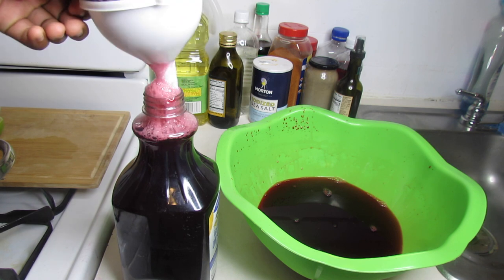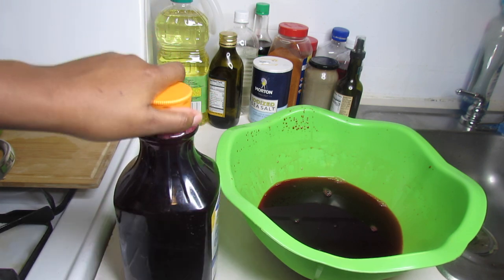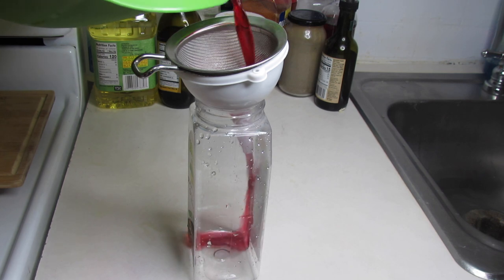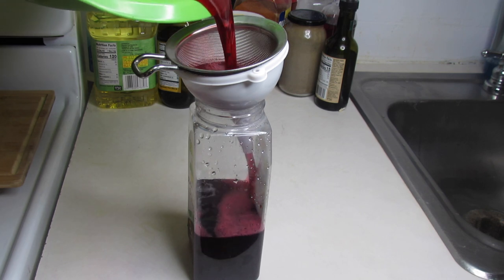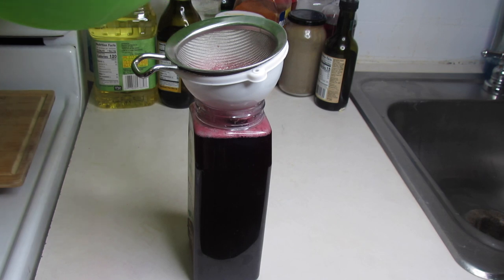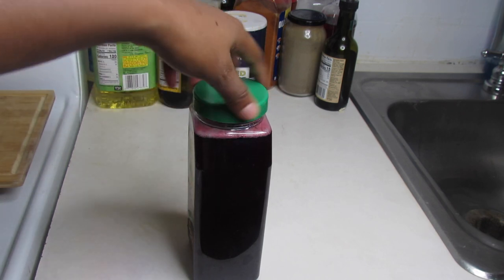When it's filled, I'm going to take off my funnel and colander and close my bottle. As you can see, all the juice could not get into the bottle, so I had to use another clean bottle to put the rest of the juice. I'm going to do the same with this bottle — take off the funnel and the colander and close my bottle.